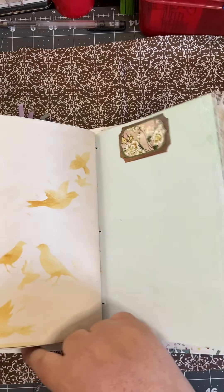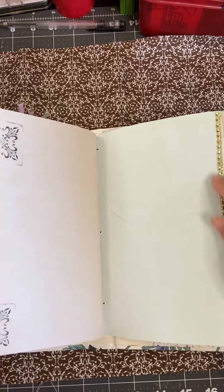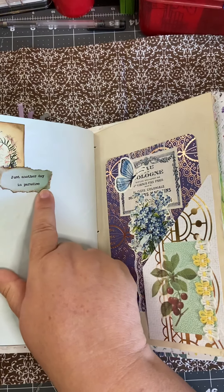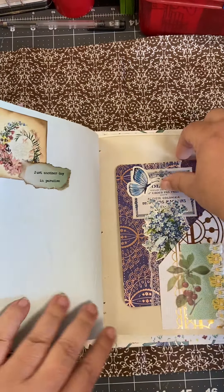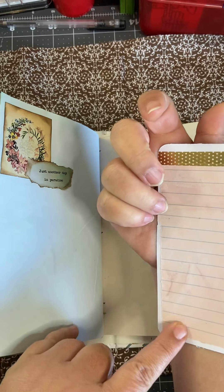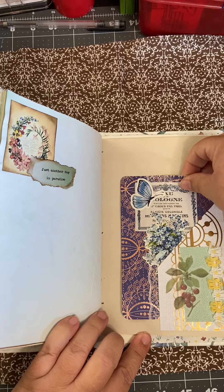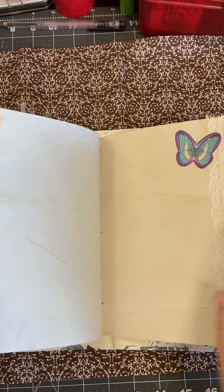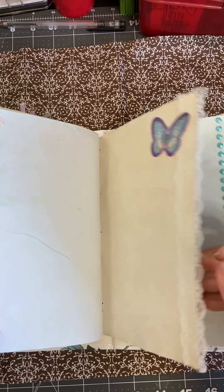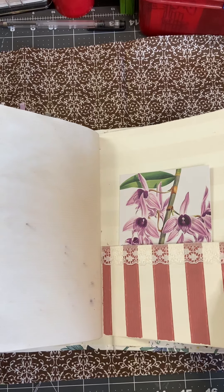Some stenciled birds, more lace, and some bling. This one just says 'another day in paradise.' There's another tuck with a journaling card. This is avocado dyed paper with some washi tape — just tuck that in there. This is some scarf material that I had, more lace, some bling. And then another pocket.